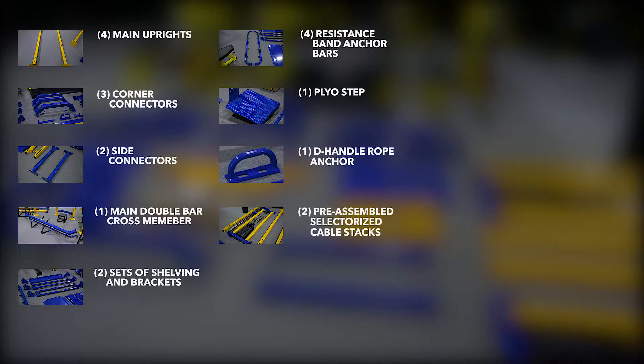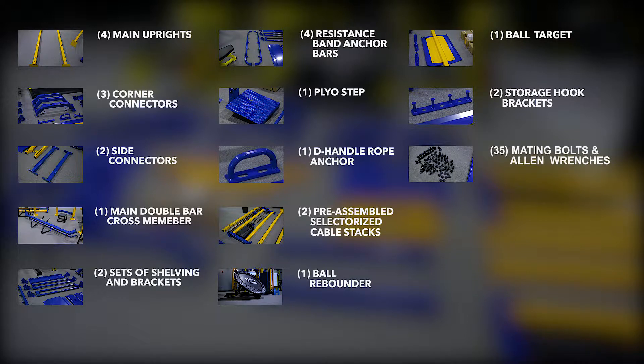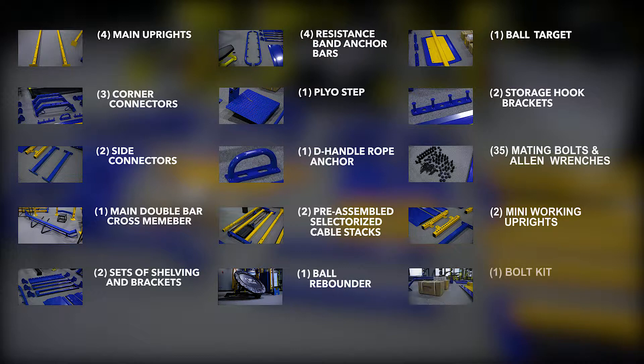Also included are two pre-assembled selectorized cable stacks, one ball rebounder, one ball target, two storage hook brackets, 35 mating bolts and allen wrenches, two mini working uprights, and one complete bolt kit.